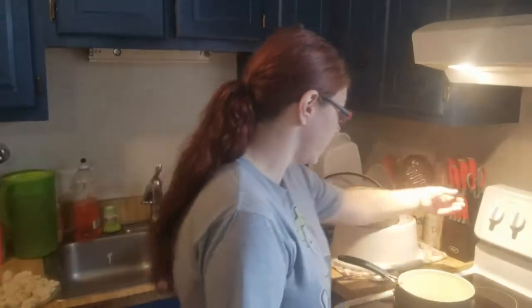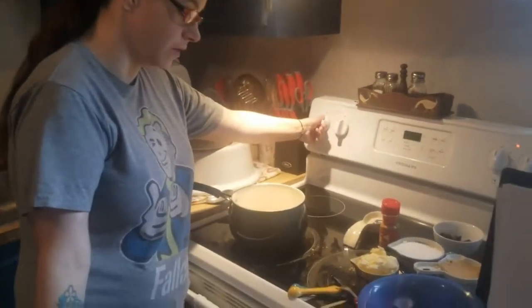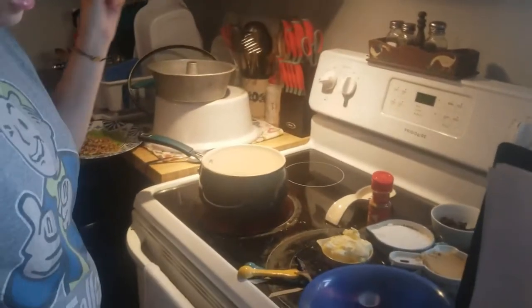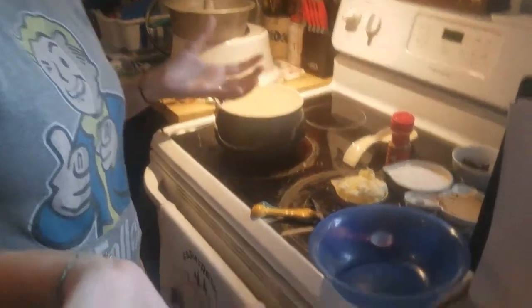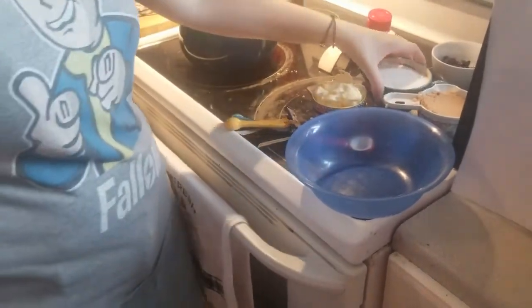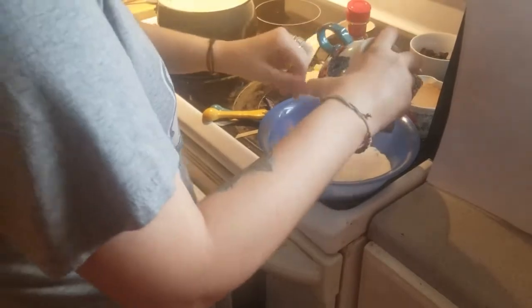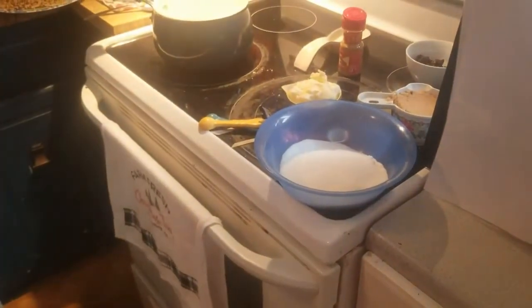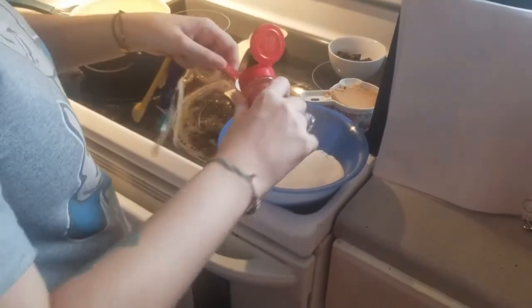So I'm going to go ahead and get this started because you want to make the glaze for it. All you really want to do is mix white sugar and cinnamon — I'm going to use a bowl instead of a plastic bag because there's no point in wasting the bag. And add the cinnamon.